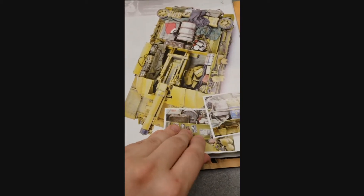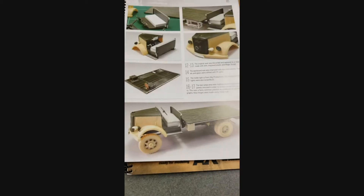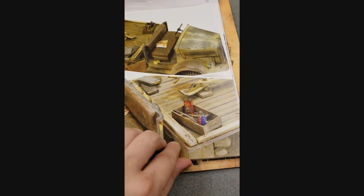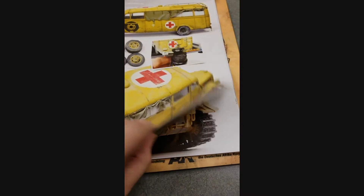Everything's nice high-quality color with really good paper quality. A lot of this features airbrush and brushwork, and almost all of it is really detailed on the weathering front too. Just take a look — this is absolutely gorgeous.